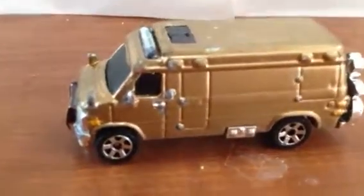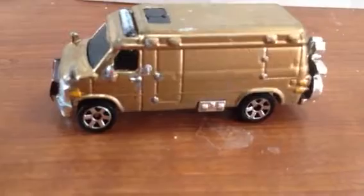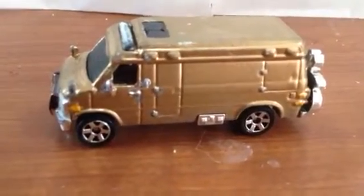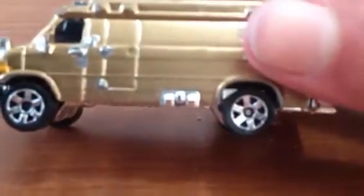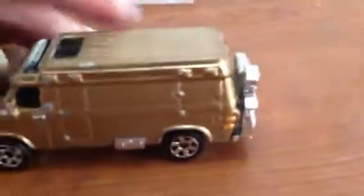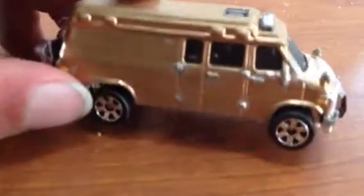I call it Moondog. This is actually gold — don't adjust, it's actually gold. You can see some chrome pieces on here too, that's all hand painted. I even did the headlights, the rack, the mirrors, the siren, everything in silver.